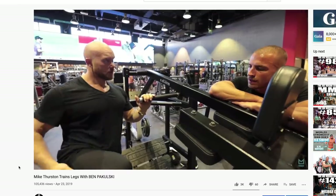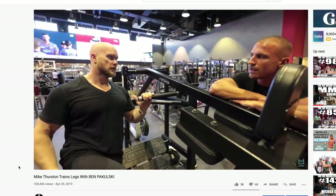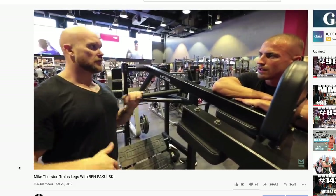Alright guys, welcome to today's video. We're taking an in-depth look at two key exercises when it comes to building up your mid-delts. This is personally an area I want to focus on for my own physique. And who better to help me than Ben Pakulski — highly recommend you check him out. He put me through a pretty horrendous leg workout around this time last year in Dubai.